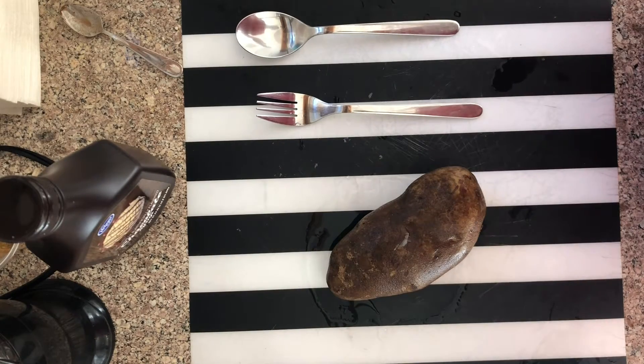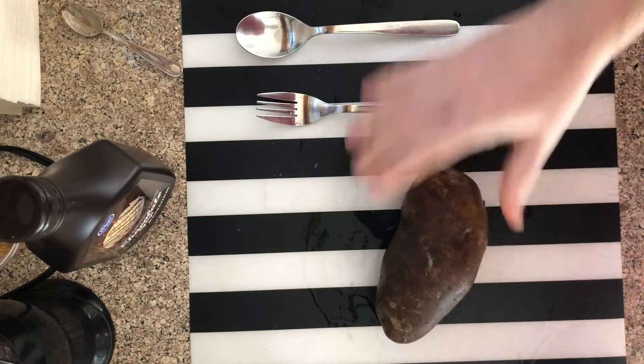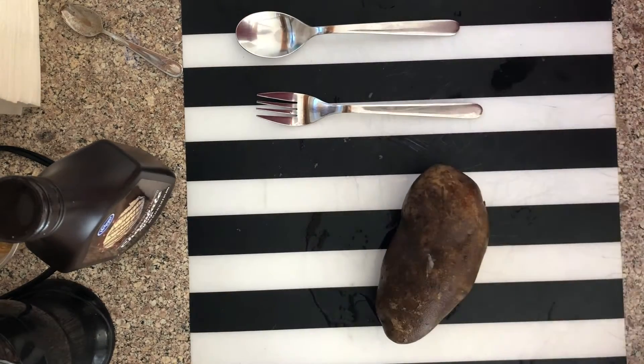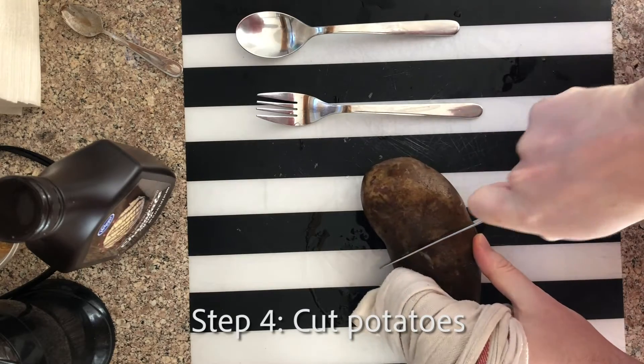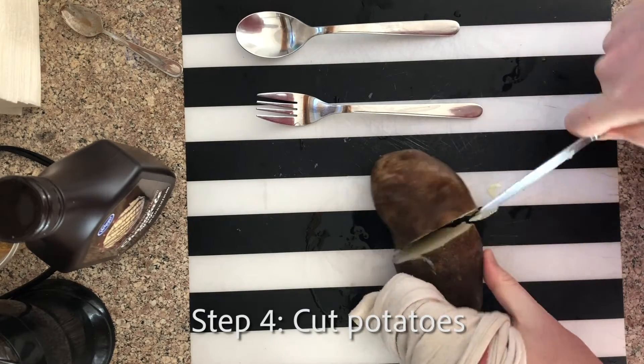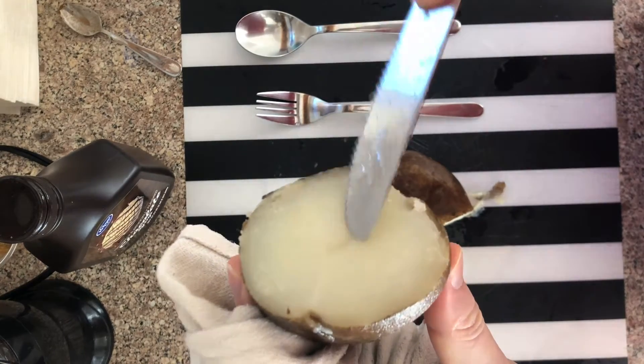That's it. Now you're finished — one delicious potato. Just kidding. Now cut the potato into small pieces. You can tell it's done if it's kind of soft in the middle.